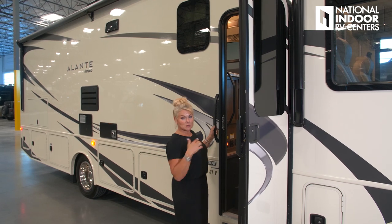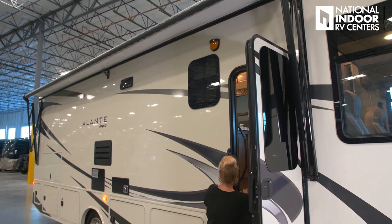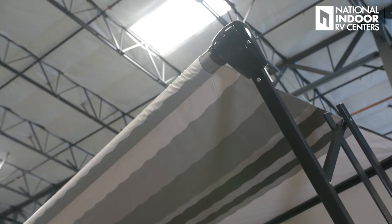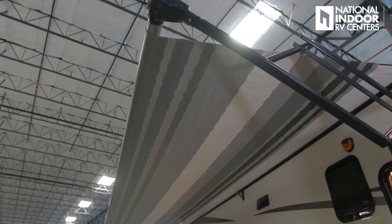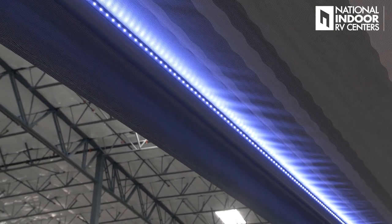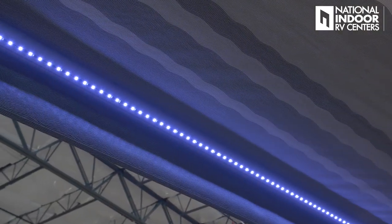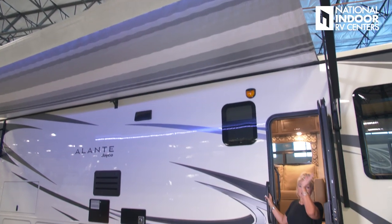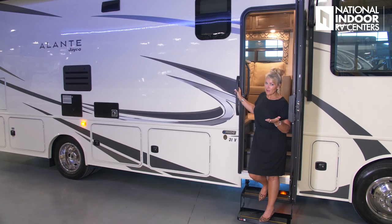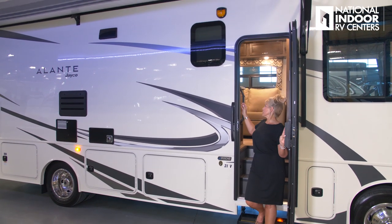Now I'm going to put my awning out — just open the door and extend the awning. We have LED lighting on the awning that you can turn on and adjust where the light shines. The awning LED lighting strip provides a really nice soft light, but if we need a little extra, we can always turn on our exterior light.